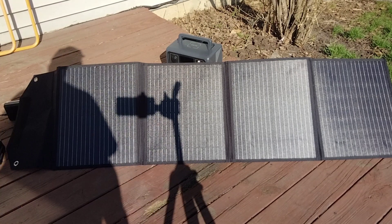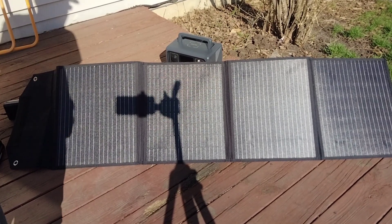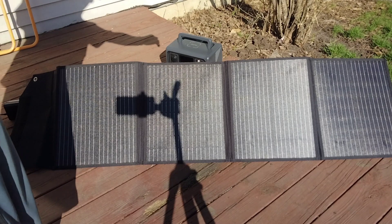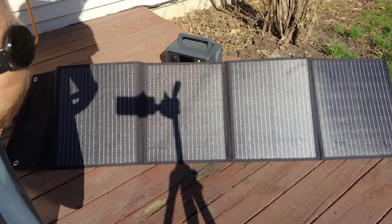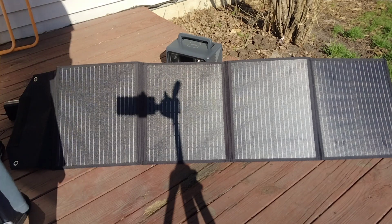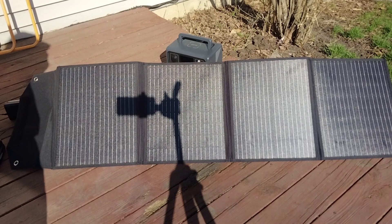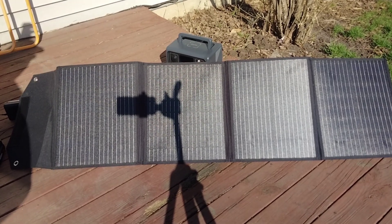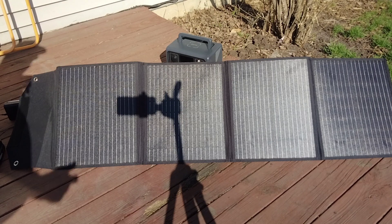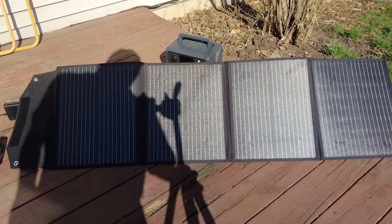Anyway, I just briefly wanted to show you guys this thing. What's cool about it is it folds up — it looks like the size of a briefcase. I would recommend something like this if you need something to power your devices, go camping, bring your shortwave, hook everything up. It's really nice. Anyway, 73s and hit a thumbs up if you like this video.